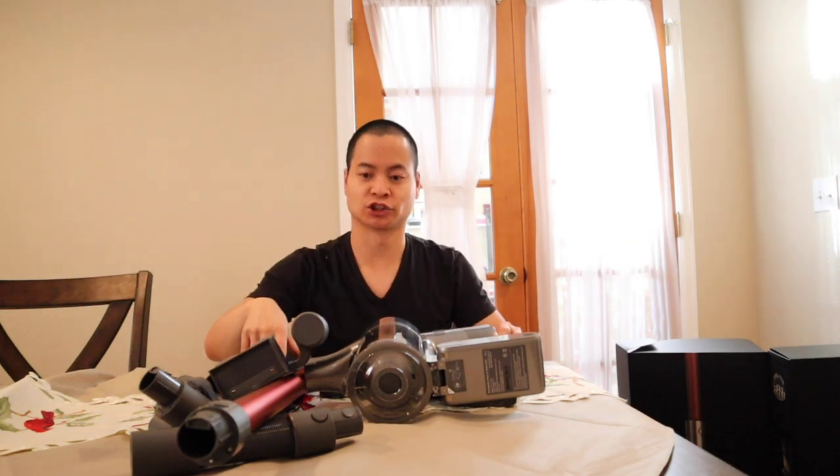Well, this is crazy — I have a pile of stick vacuums. I'm going to go ahead and get this charged up and we'll see how well the Dreamy Tech T20 does.